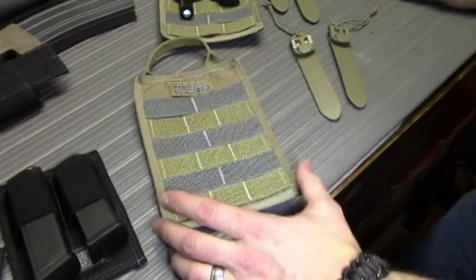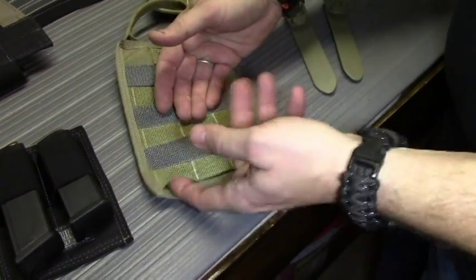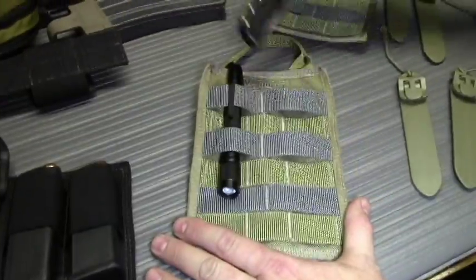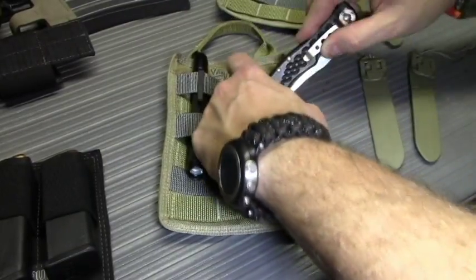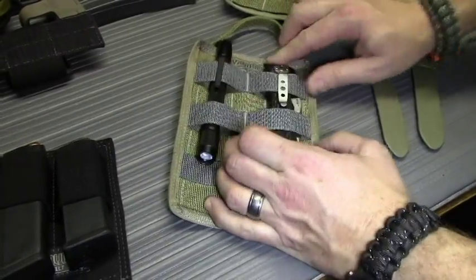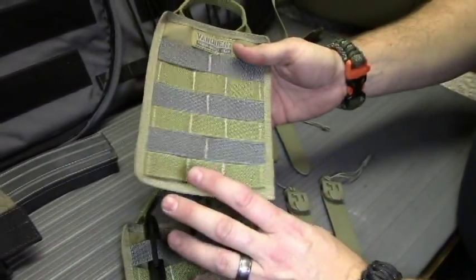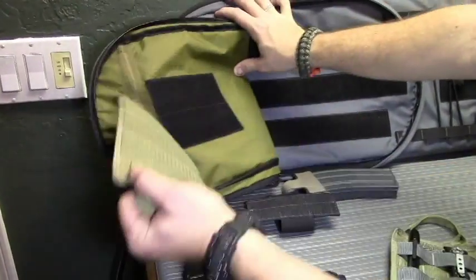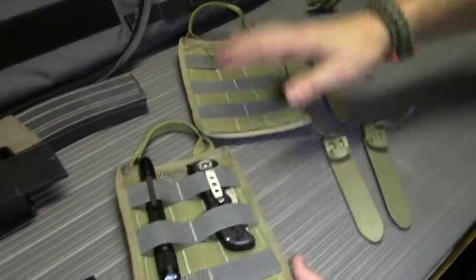Next is the MOLLE adapter panel. This is pretty universal — you have two different types of webbing on here. You have the standard MOLLE size, and then the gray is a little bit wider. The wider webbing lets you put bigger items like this knife through, where it would be too fat to fit through the standard slots. So you can carry different types of accessories, or you can put standard MOLLE pouches on here. It's really great for something like a med pack — if you need quick access, you can grab the handle, rip it off, and you have it. A great universal panel for either gear or additional pouches.